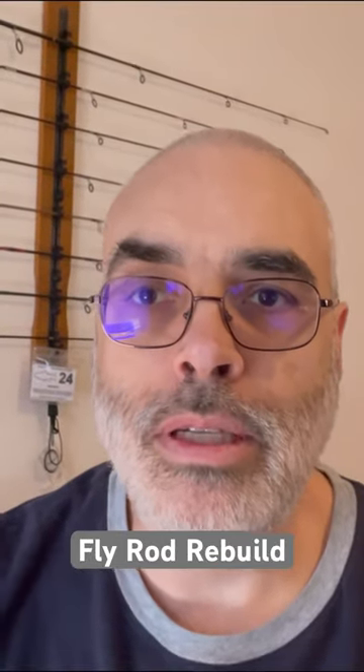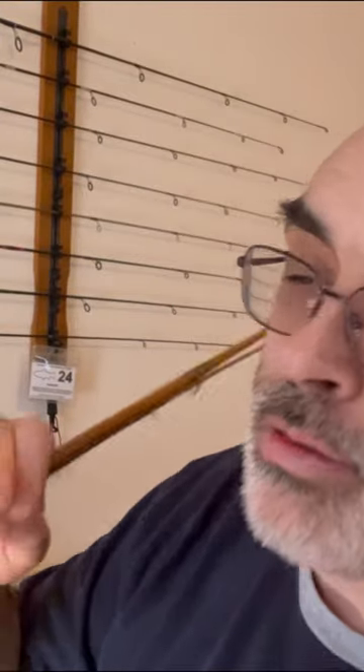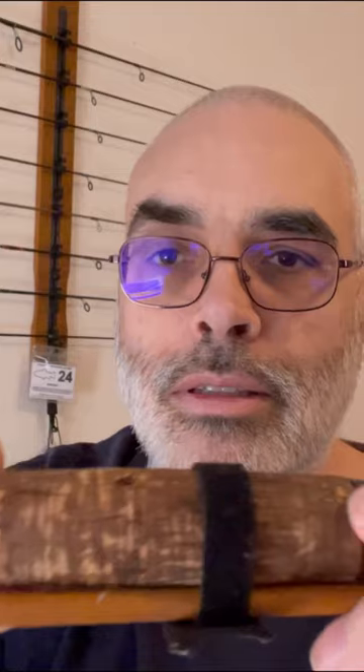My next project is going to be a rebuild of an old fly rod that I have — a South Bend Outdoorsman. I'm going to take off all this old stuff here, replace the grip, replace the rear seat, and put some updated guides on it.